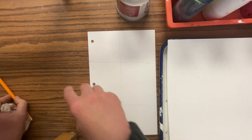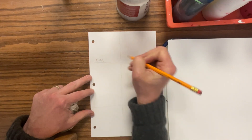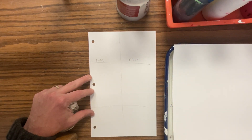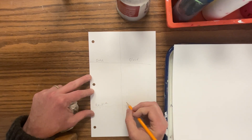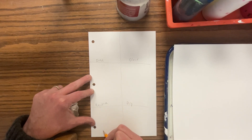The top left square you're just going to label 'even.' The next one next to it you're going to label 'blend.' Then you're going to do 'negative.' Then you're going to do 'dry.' Down here you're going to do 'wet into wet,' and then over here you're going to put 'lifting.'